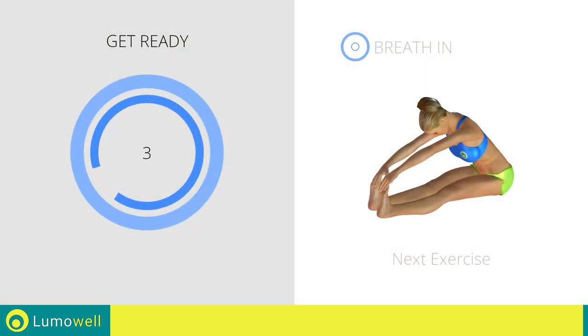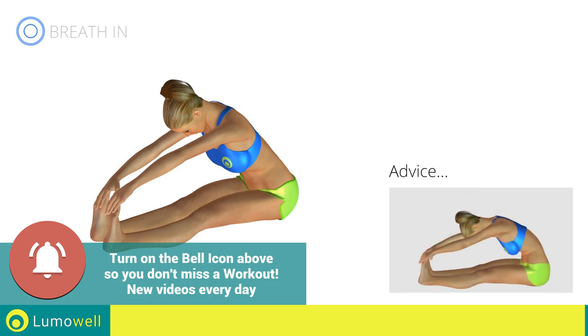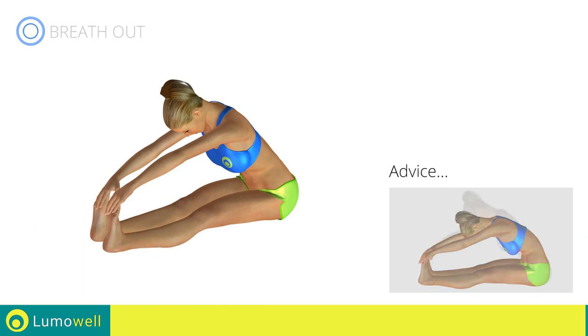Next exercise: stretching hamstring. Don't bend your back to facilitate reaching your feet — keep it constantly straight.